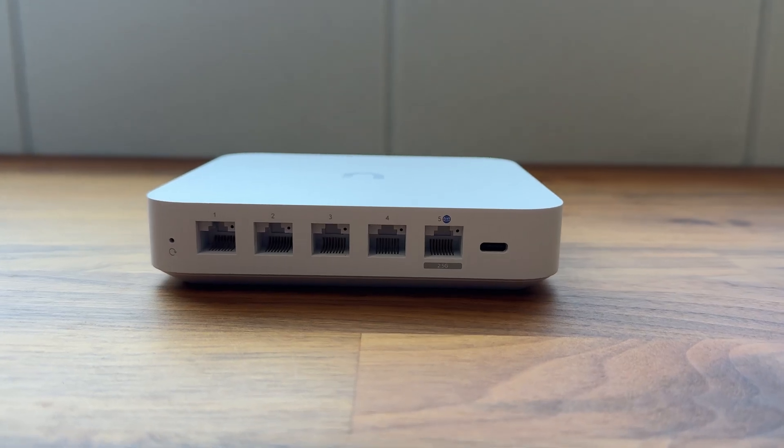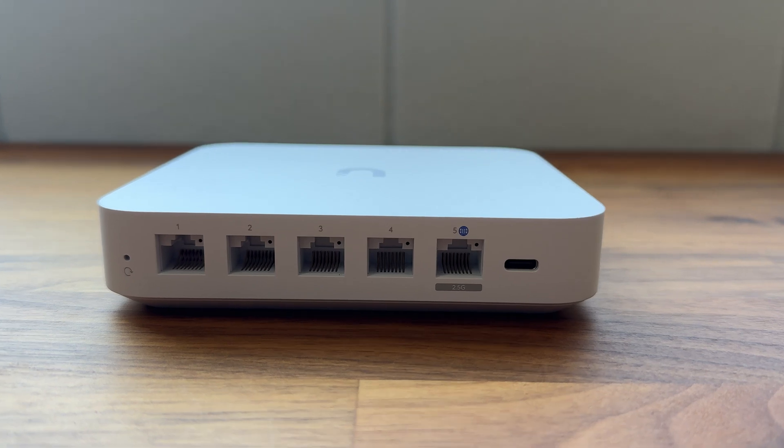It's pretty powerful — it's got a quad-core ARM processor at 1.5 gigahertz. It also has 3 gigs of memory and about 16 gigabytes of storage. You get about four 1-gig Ethernet ports and also one WAN port, which supports up to 2.5 gigs. Keep in mind that the IDS and IPS throughput is capped at 1 gig.